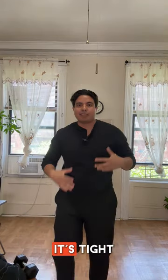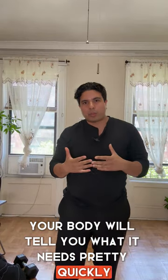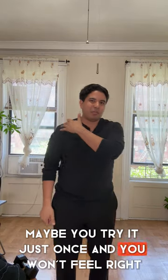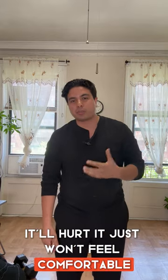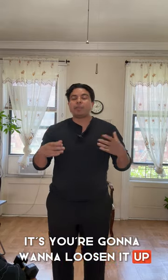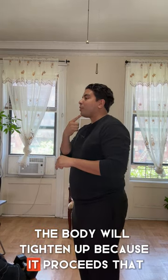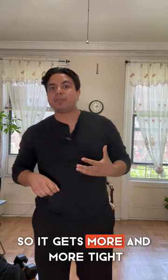Now, if your muscle is tight, your body will usually tell you pretty quickly. Give it one or two days, try the strengthening exercise once, and if it spasms up, gets tight, hurts, or just doesn't feel comfortable, you're in the other camp — the tight camp. That's because the body tightens up to prevent your head from continuing to drop down, so it locks up and you need to loosen it instead.